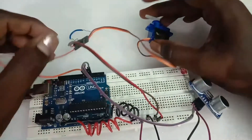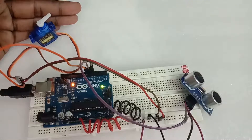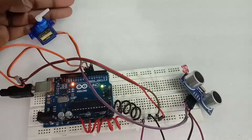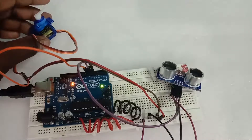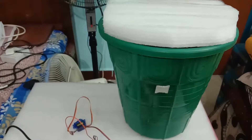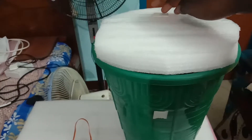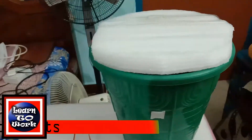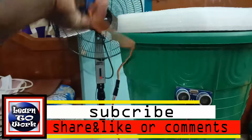Now we have to upload the program. Now we have to connect the test mill. We have to connect the motor, the control sensor, and the sensor. I have to edit it by the cover.